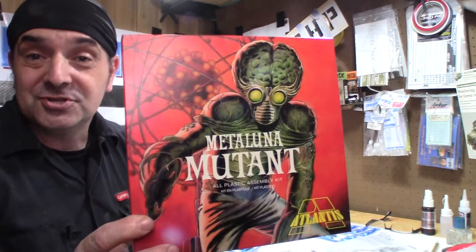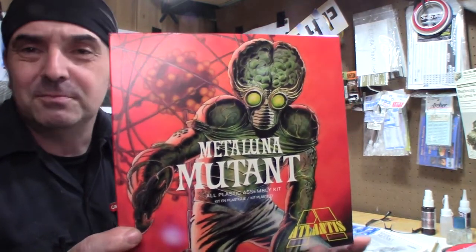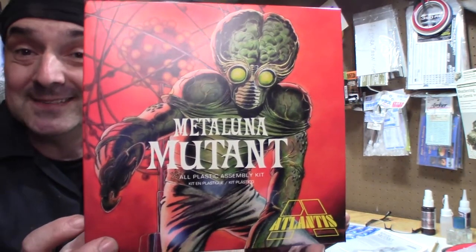Always start with the box — beautiful box art. The box art is done by the great Dave Cochran.